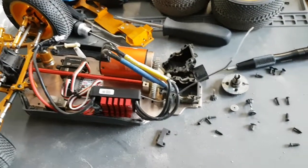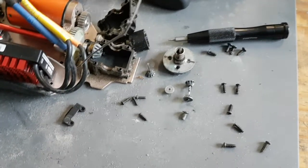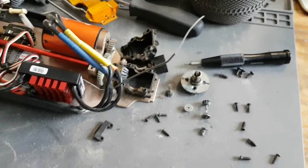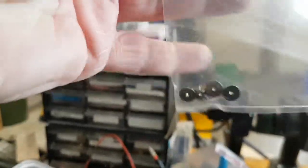You can see my WLT-144-001. I took it apart because I blew apart the diffs. I have parts for this, so I went looking, and it turns out I have spare diff gears.